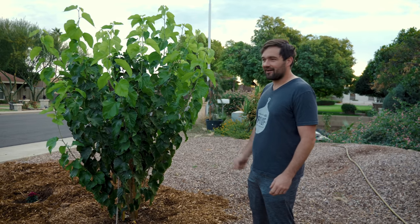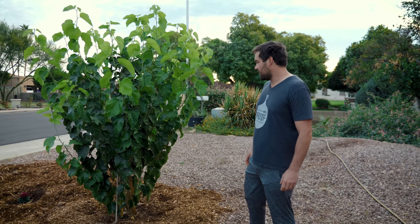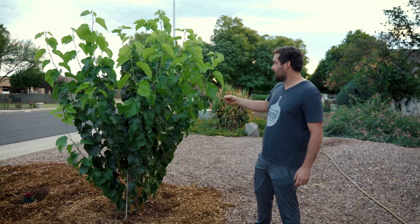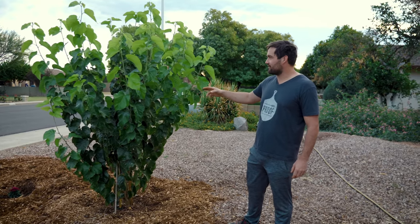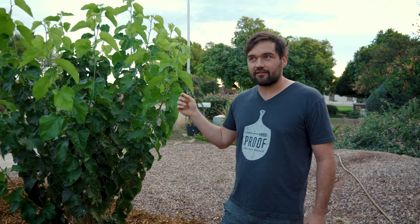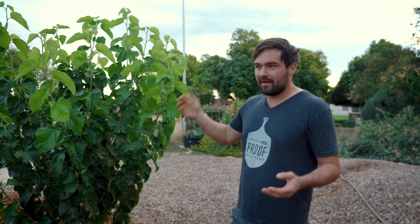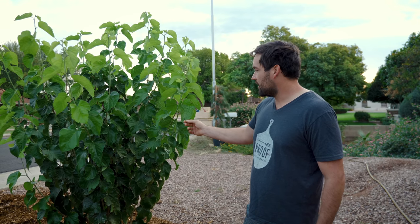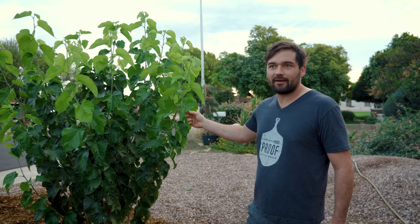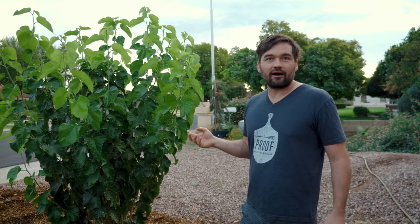I was out here every day working on the trees. This is a Pakistani mulberry. Before I get too far, I wanted to address a couple things that have been mentioned about this tree. Mulberry trees are an allergen if they're the male version. There are male and female trees — some trees are both — but this is a female Pakistani mulberry, so it doesn't put out pollen. It does put out fruit.